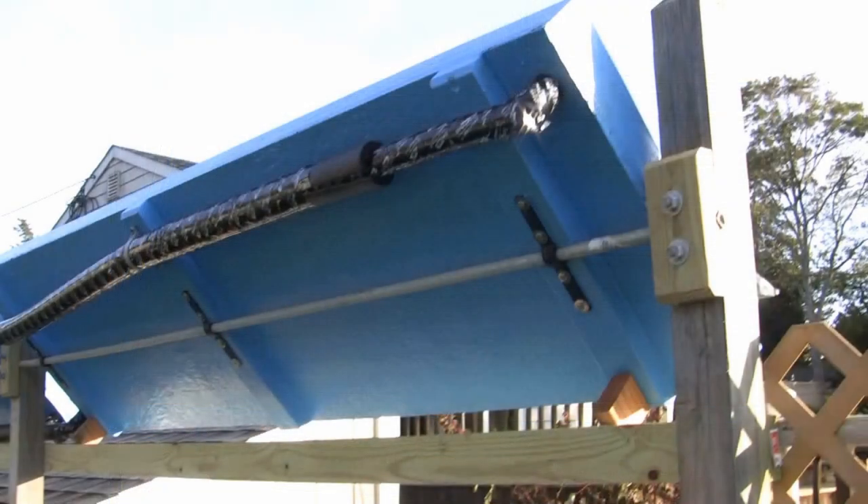I mounted the panels on half-inch galvanized plumbing pipe. This would act as a hinge so I could rotate the panels to get the best angle from the sun for different seasons. Notice the double insulation on the pipe at the top — that is the hot water return pipe that goes back to the storage tank.